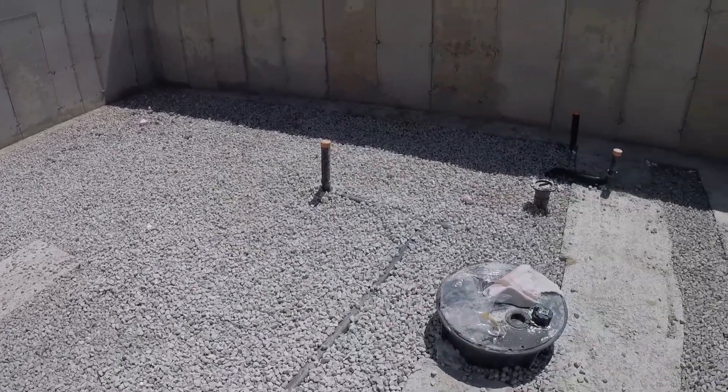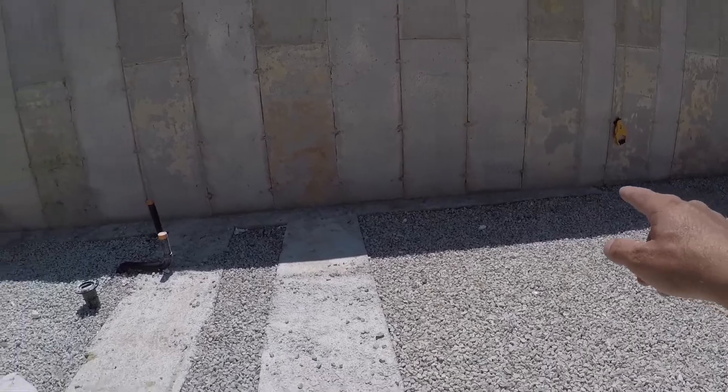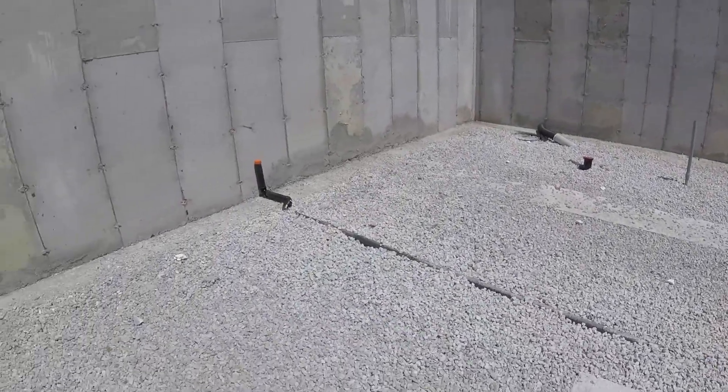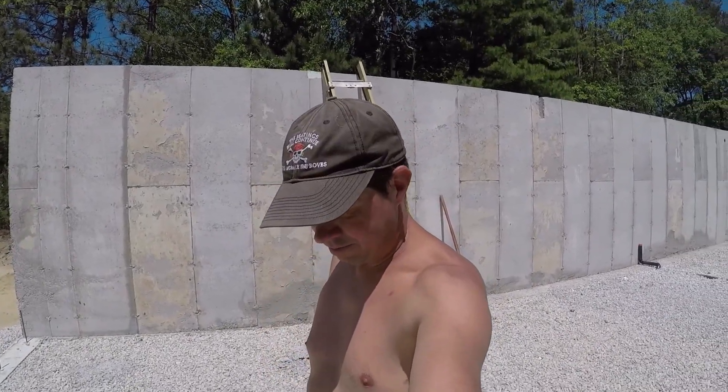We've got everything leveled now, plumbing's all in and capped. I'm sweeping off around the edges and we're going to start getting some foam board in. I also took measurements to order our beams today. The concrete guys are hoping for next Tuesday to pour the concrete slab — that'll be pretty exciting, means we could start actually building up the basement.